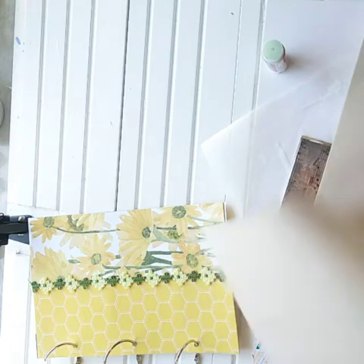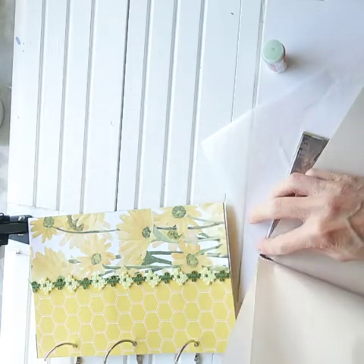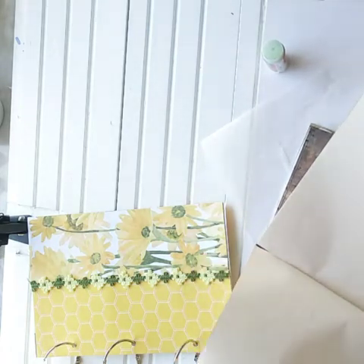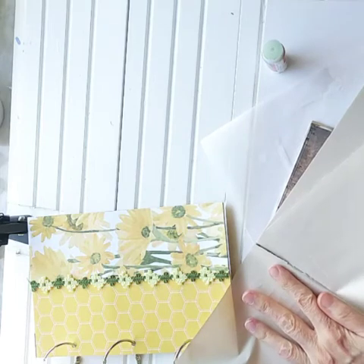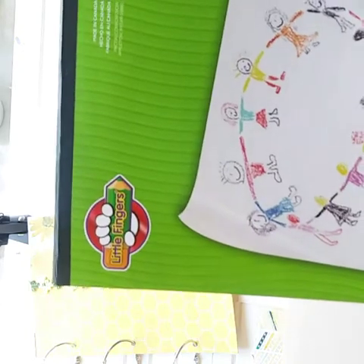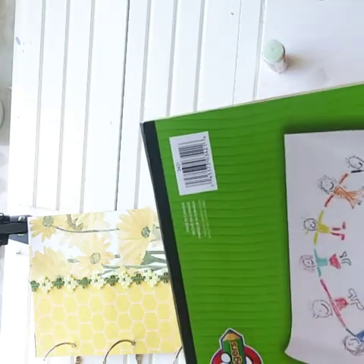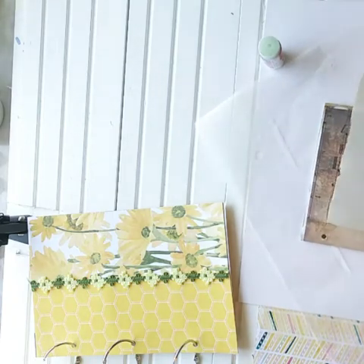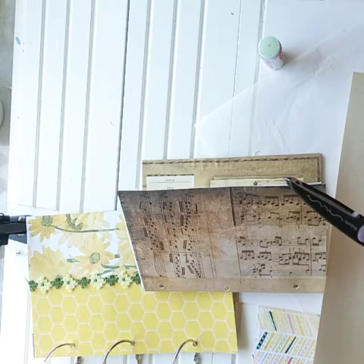Thank you so much to everyone already doing that. This is a children's writing tablet — I picked it up at Michael's in the children's department. If you go to the children's craft department, they have these. The brand is Little Fingers — a doodle paper pad, 60 sheets. Now I'm going to use my decorative scissors; this is a Fiskars brand, the Majestic style.